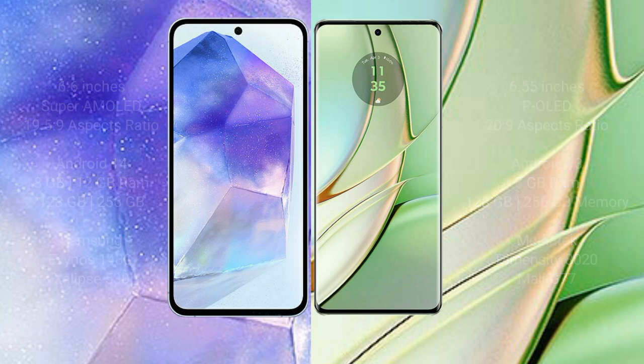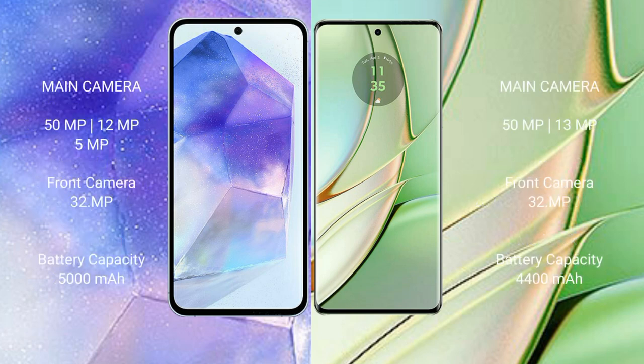Samsung Galaxy A55 features a triple rear camera setup: 50MP plus 12MP plus 5MP, and a 32MP front camera. Motorola Edge 40 features a dual rear camera setup: 50MP plus 13MP, and a 32MP front camera.